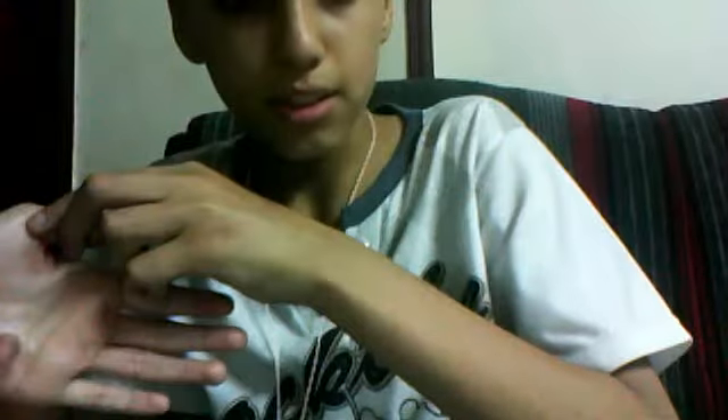And I grab her hand. When I grab her hand I just rope it in here — just rope it on my hand, like that. And just when she opens her hand she will find the mark.